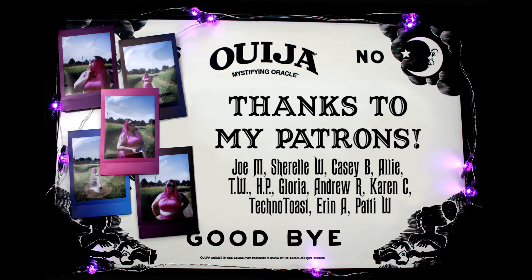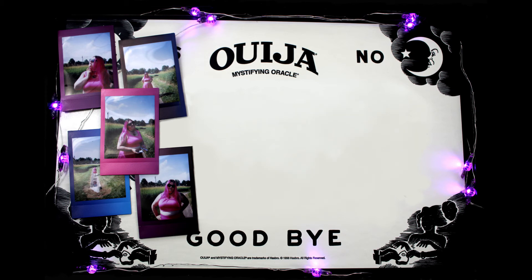Click the little bell, join the notification squad, because if you want to stay in the know, the bell's the way to go. Thank you so much, and I'll see you in the next video. Later!